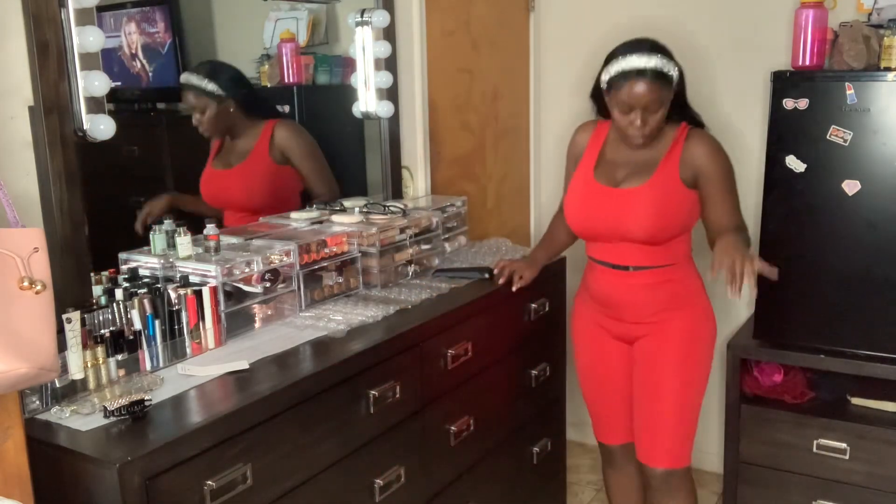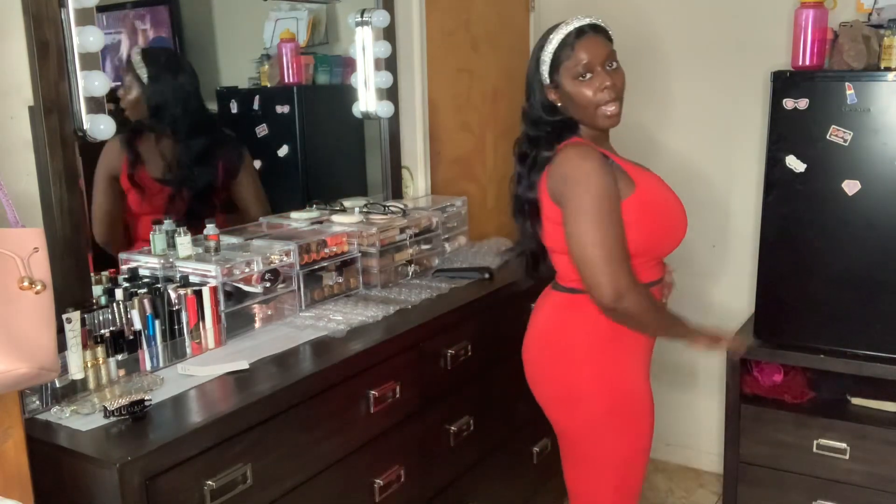The next two-piece set is the Ray Eden red set in size medium. It's a spandex-polyester material — most of my outfits are cotton, so this is one of my first spandex-polyester outfits. It hits right at the knee, like a pencil skirt kind of fit. I'm shocked that a medium fits me. It's a little stretchable, and the halter top covers my bra strap on the sides.